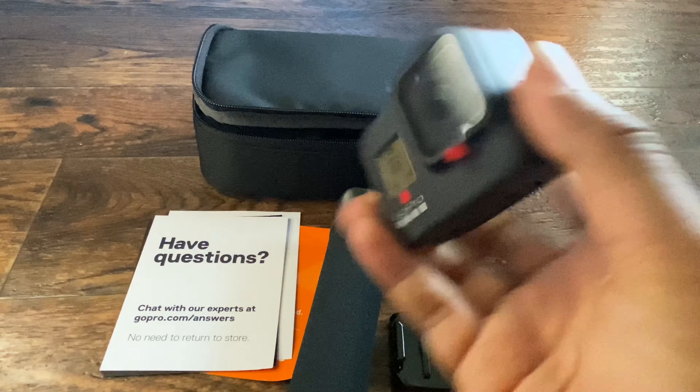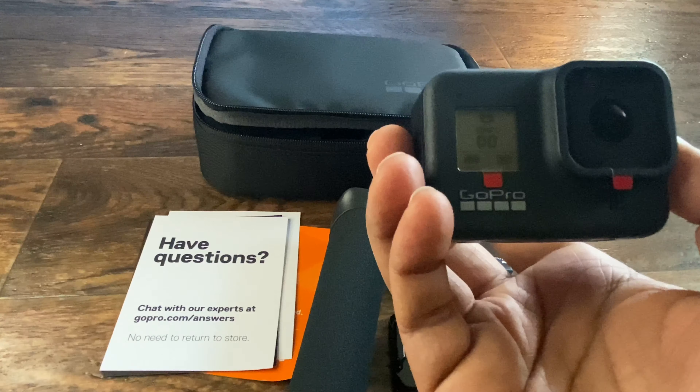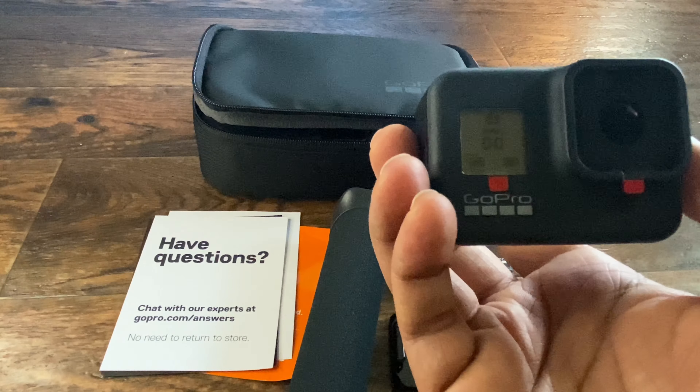That completes the photo mode. This is the unboxing video for the GoPro Hero 8 — hope you guys enjoyed it. Let me know in the comments if you have any questions. Thank you.